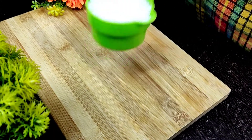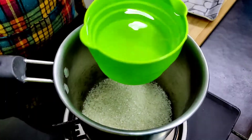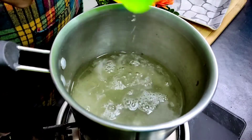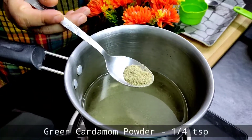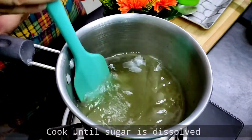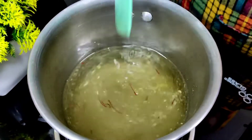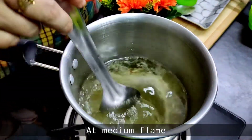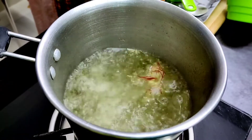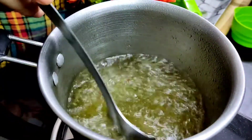When you make halwa, you need sugar and ghee, and the quantity should be kept the same. Here we are making half cup sushi halwa, so we are using half cup sugar. To that we add 2 cups of water and a little litchi powder. If you don't like litchi powder, you can skip it. Now we make the sugar syrup.